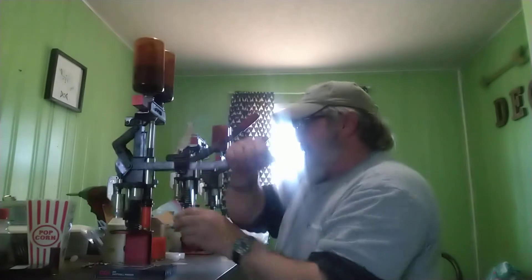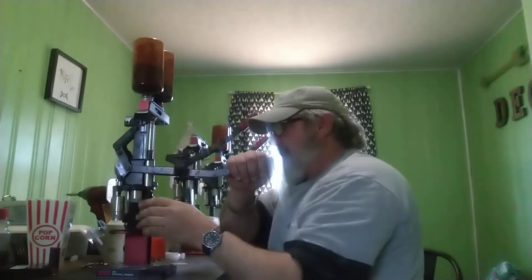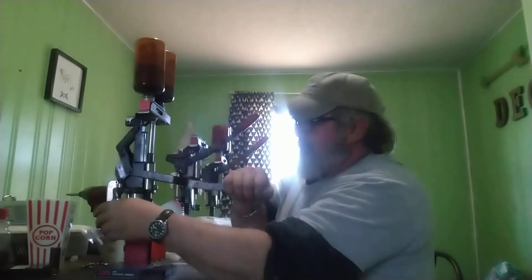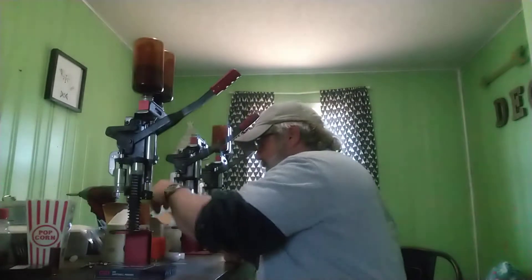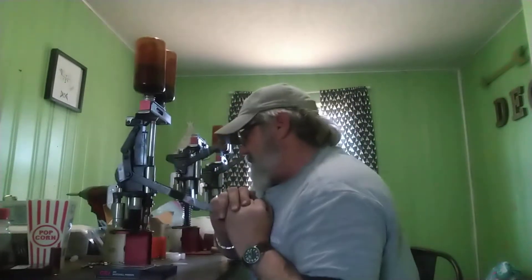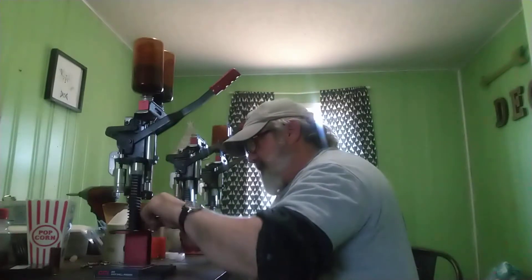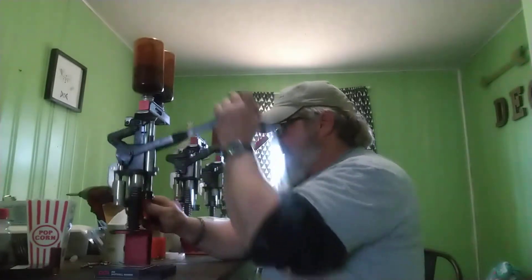Whenever we get a fair chance, we're going to make a video loading some pistol and rifle ammunition. We're so used to running to Walmart or any store and just picking up the ammunition we need and just paying for it, instead of building the stuff itself.